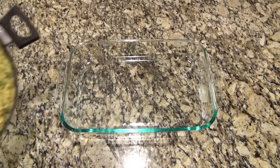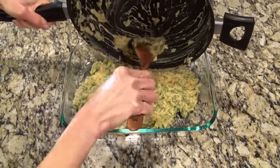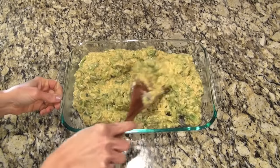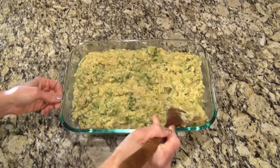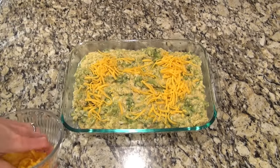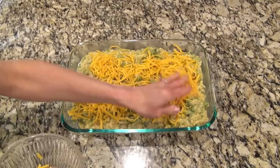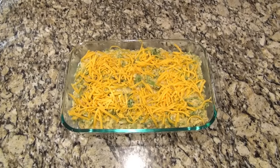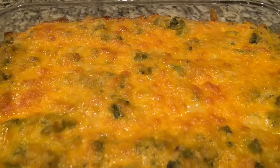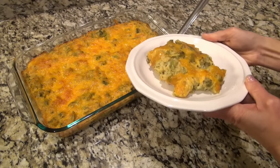I'm using a 9x13 baking dish - you probably should spray that with non-stick spray. I just added in that cheesy broccoli rice mixture and spread it out. You could top this with a Ritz cracker topping - it would be delicious - but I have several other things that I do the Ritz cracker topping on, so we like to just top this with a cup and a half of shredded cheese. The kids like it better this way. I baked it at 350 for about 35 minutes and I did turn it on broil the last minute just to get that top golden brown.